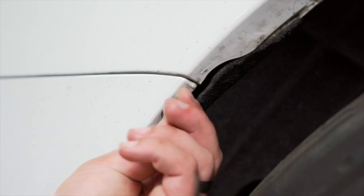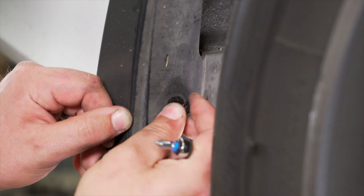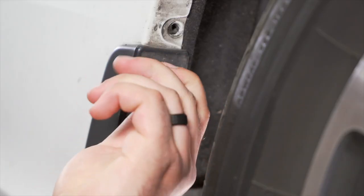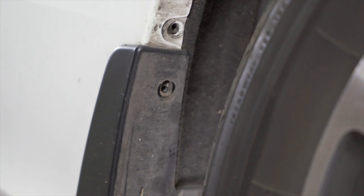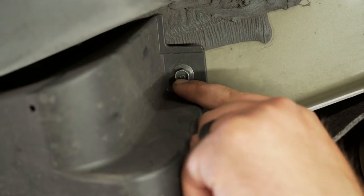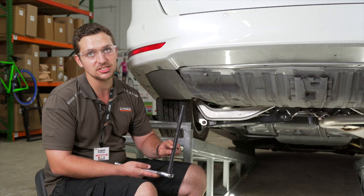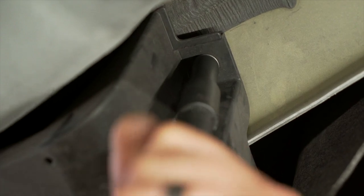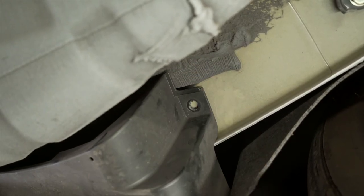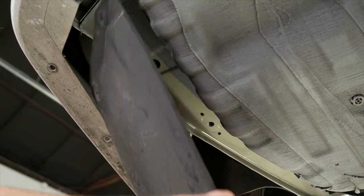Now we're going to repeat that same process on the passenger side. Lastly, on our driver's side we have a 10 millimeter bolt holding up our beauty panel. We're going to use a 10 millimeter socket with a 12 inch extension to remove it. With that bolt removed, we'll set our beauty panel aside for reinstallation later.